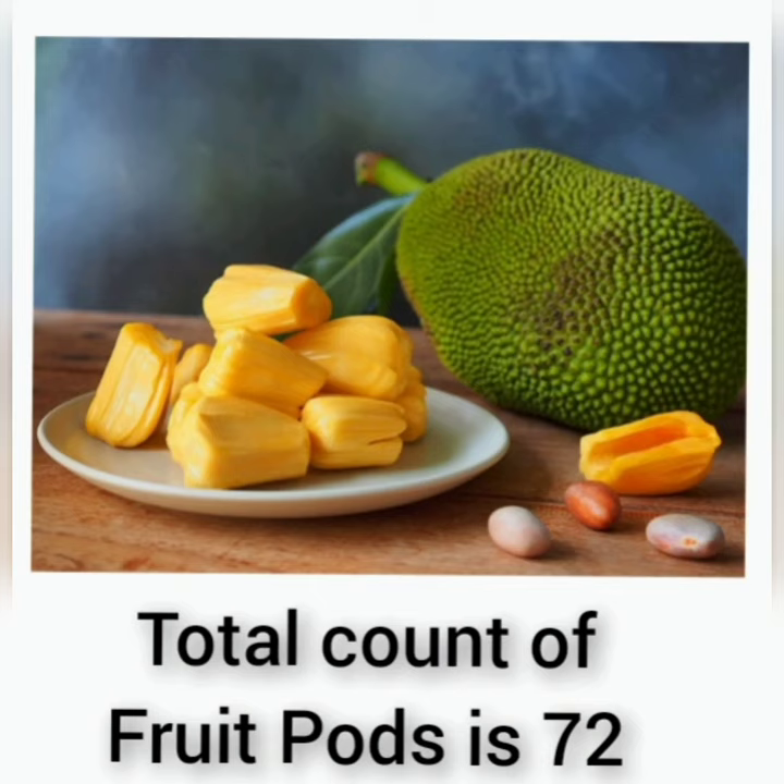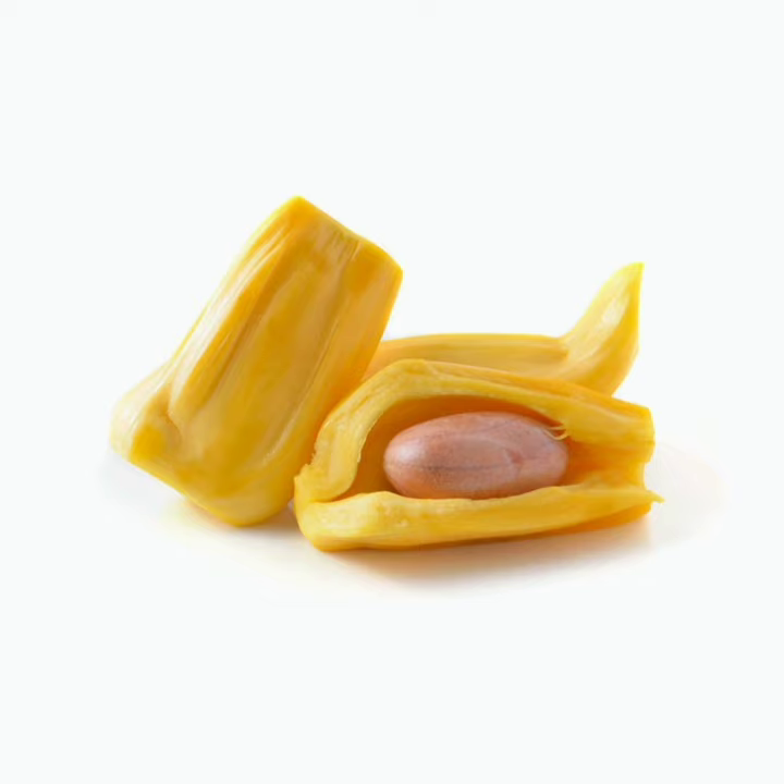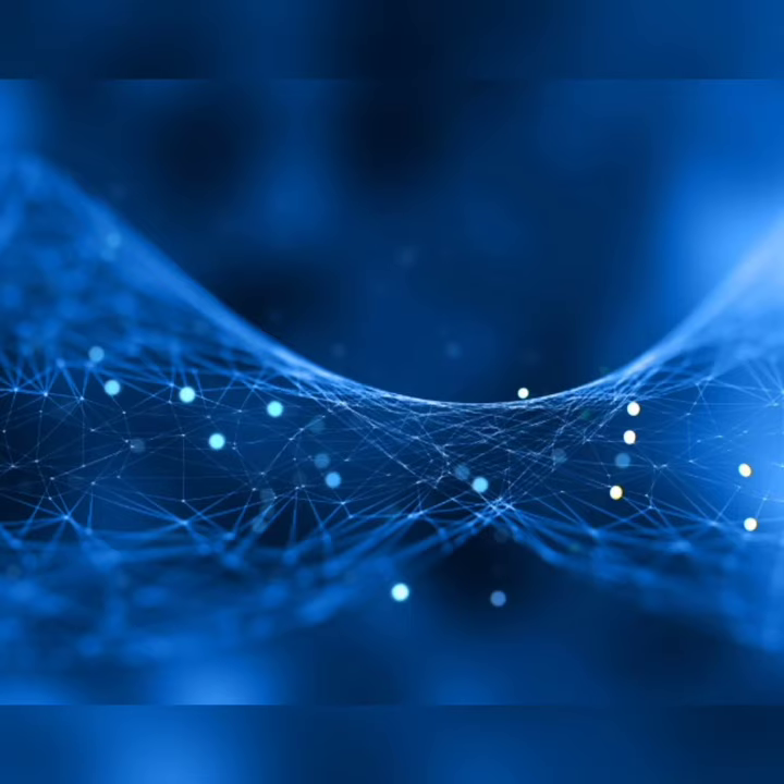Finally, we got the answer 72. Without peeling the jackfruit, we will come to know how many fruit parts are present inside the jackfruit. This will be useful when we buy jackfruit and want to know the count of fruit parts. Thank you.